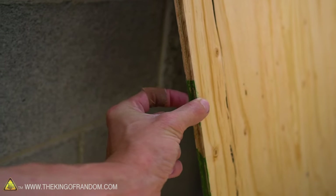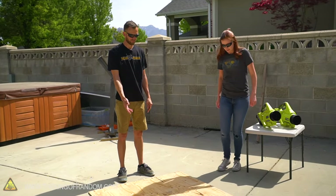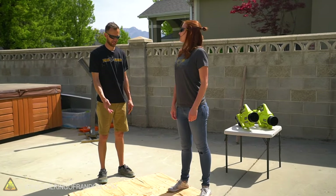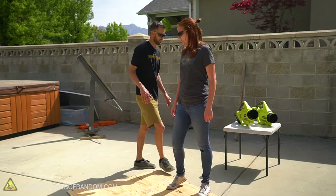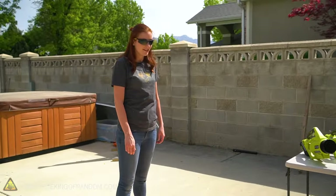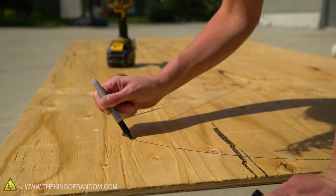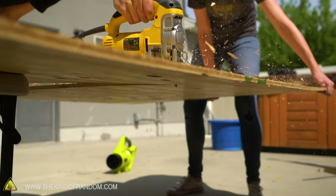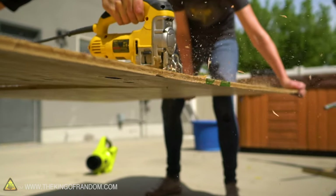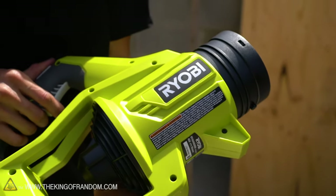We've got some half-inch plywood and we're going to try and cut a couple of circles out of this board. We're cutting four-foot diameter circles with a jigsaw — circles are not my forte. The basic plan is we'll have a circle cut out of plywood, and we'll have our leaf blower up on top of the hovercraft pointing down into the underneath part.